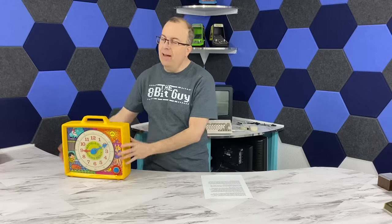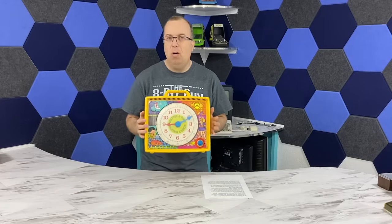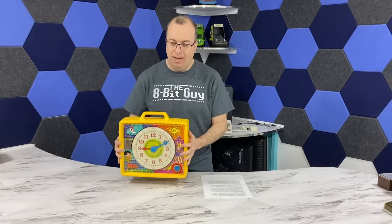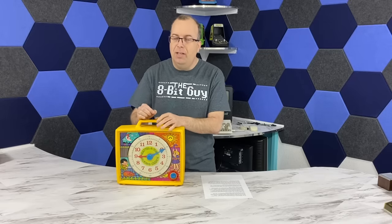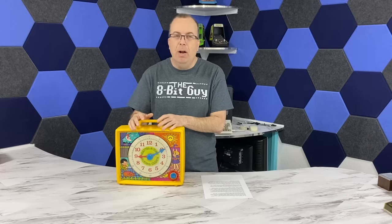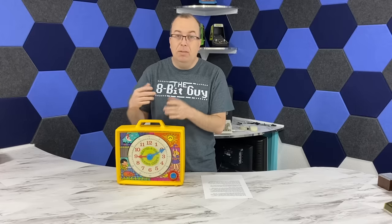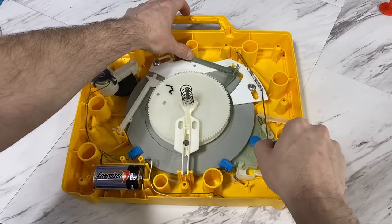The Mattel-a-Time, while advertised as a talking clock, isn't really a clock at all, because it doesn't actually keep the time. Now, it's not a far stretch to say that they had the technology to make it keep the time — all they would need to do is add some extra gears and mechanisms. But that wasn't the intended target for this product. Nevertheless, let's take it apart and see how it works inside.